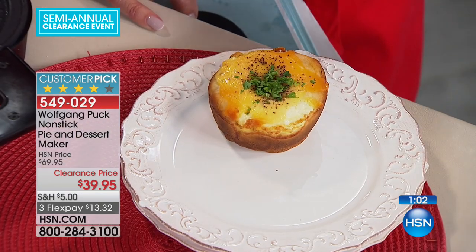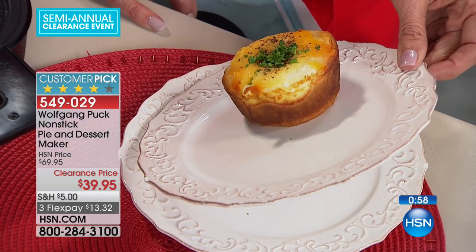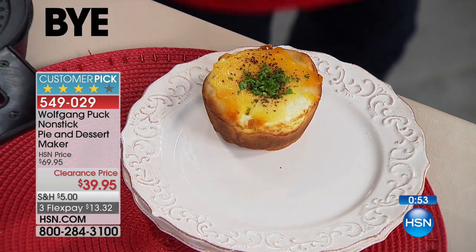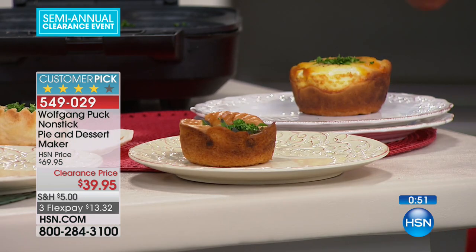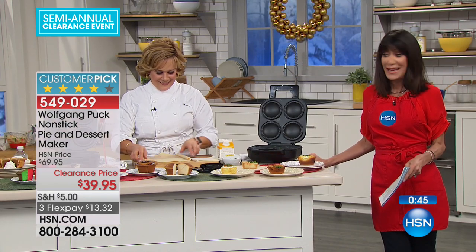One of the most important things about this — if I turn it to the side — is how deep the extra-deep wells are. That is what really separates this particular pie maker from a lot of pie makers out there. Again, it's a customer pick — you can go to our website, read the reviews, and know that you have the opportunity to get it home and try it.